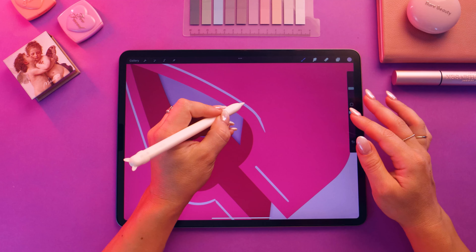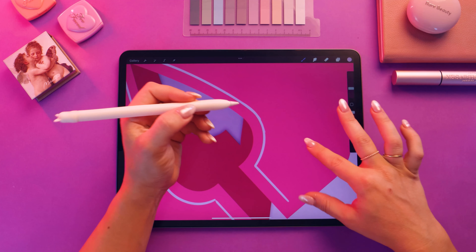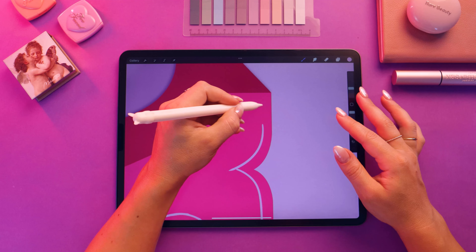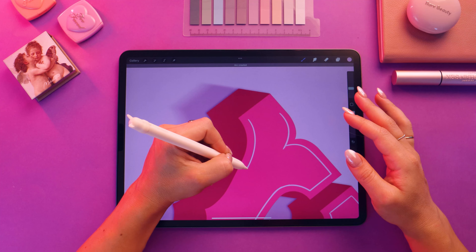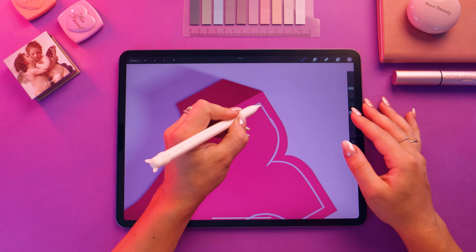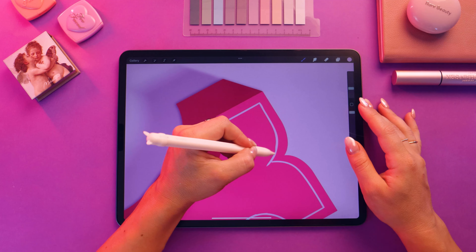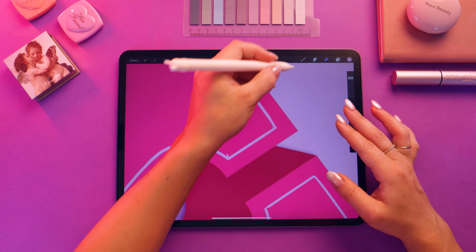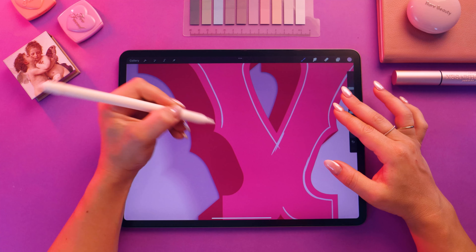I can already hear you guys saying this is not relaxing — this is super stressful because I can't get it to look right. But I promise you that with practice it will happen. You can only get better. Every artwork that you make, you get better. Also, now that we have a little bit of time to chat, I would love to hear your thoughts. If you have any ideas for tutorials, anything you want to know, any suggestions, I'm always happy to hear them. I really want to create more YouTube videos as well, so I'm always open to suggestions.